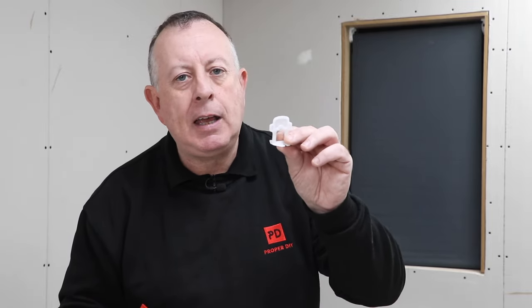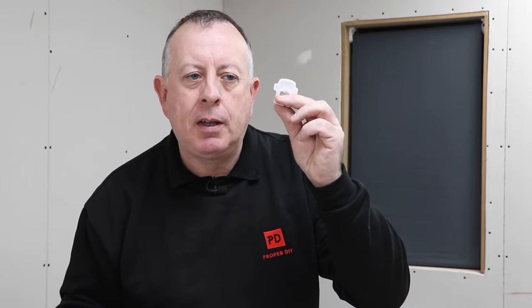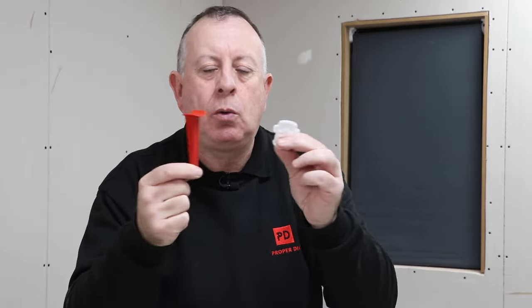Remember to keep your wedges because these are reusable, which means you can use them in future projects. The clips are more of a consumable, but you can get them in different widths and buy them separately to the wedges. This is a great system and I would highly recommend it especially for floor tiles.